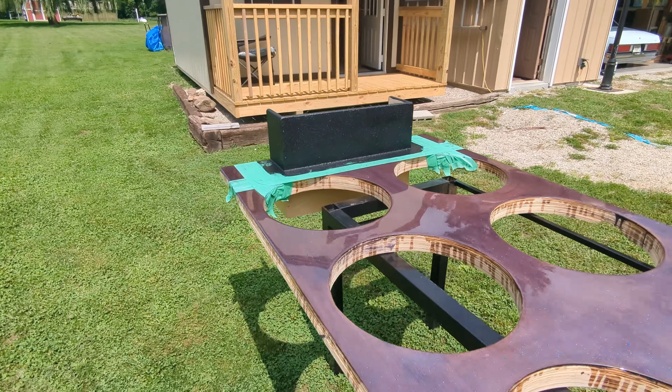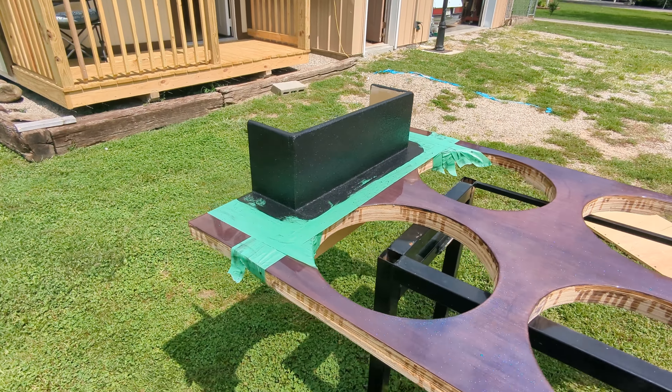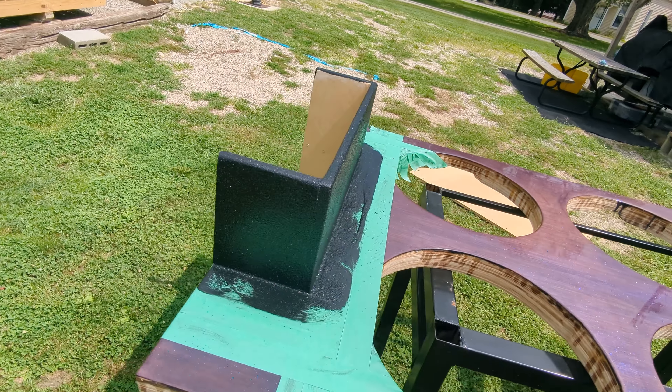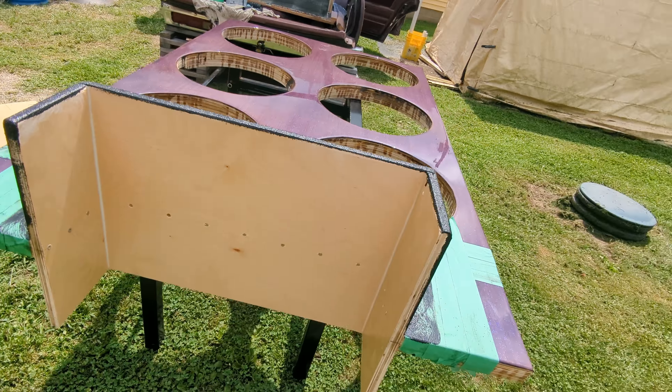You guys haven't seen the port yet — there's my port. This port is right around 10 square inches per cube. I'll talk to Jake SDK — that's kind of what we agreed on to keep it tuned right around 30Hz.